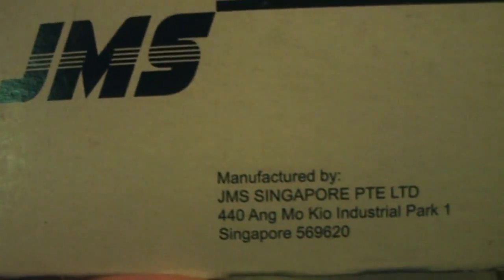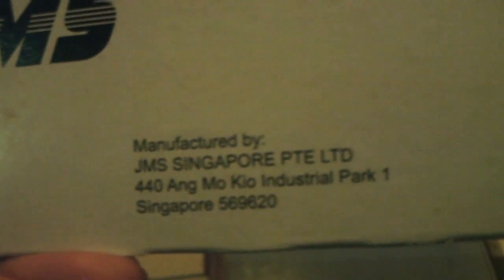Here's the butterfly needle box — I can show you the measurements. The manufacturer is Amokyo Industrial Park, Singapore brand, Singapore manufactured. And here's the Duspatal box — I kept the box but there's no Duspatal inside anymore, it's all empty.